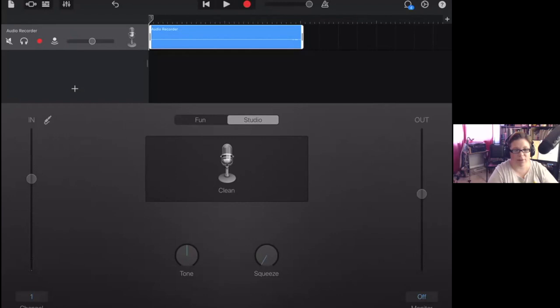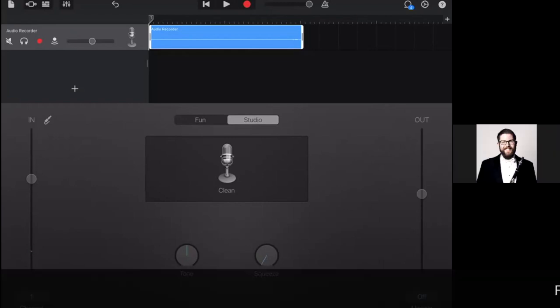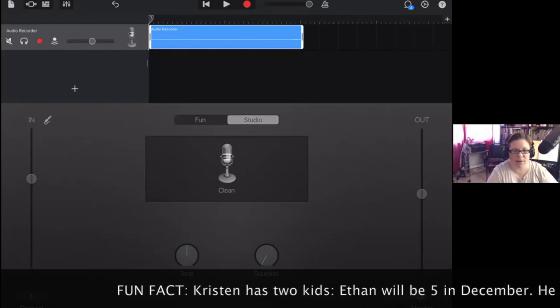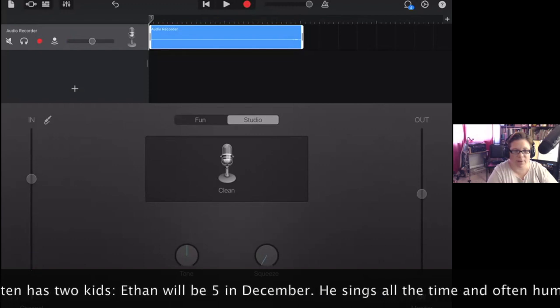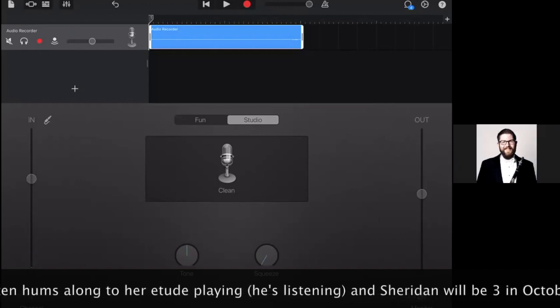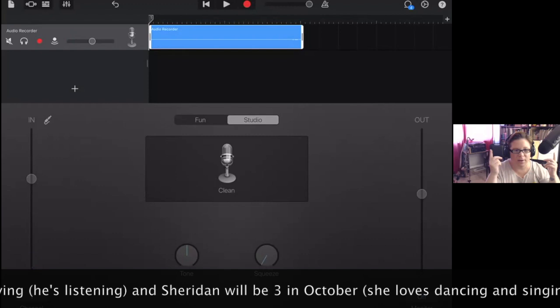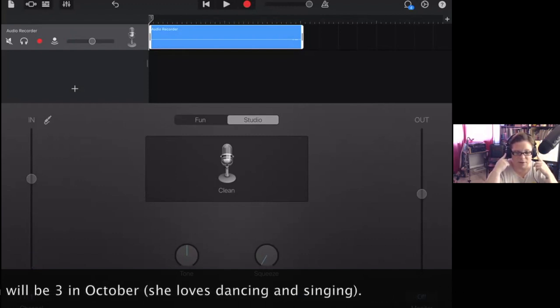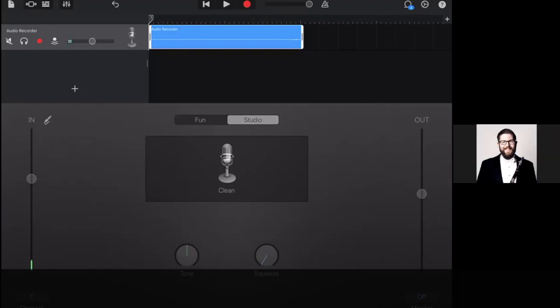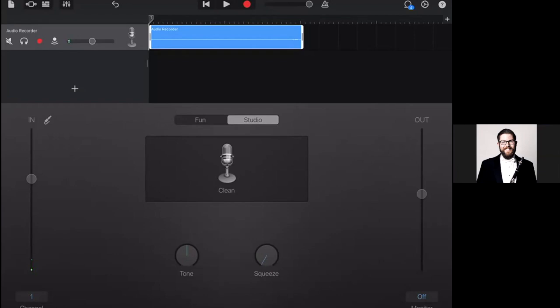For multi-track recording, if you want to record a duet with yourself, you create another track. First record whichever part you want first, then select the metronome — the metronome through GarageBand won't be in the recording, it's just for your own purposes through your headphones. Then when you create a new track below, you record the second part while hearing the first part through your headphones.